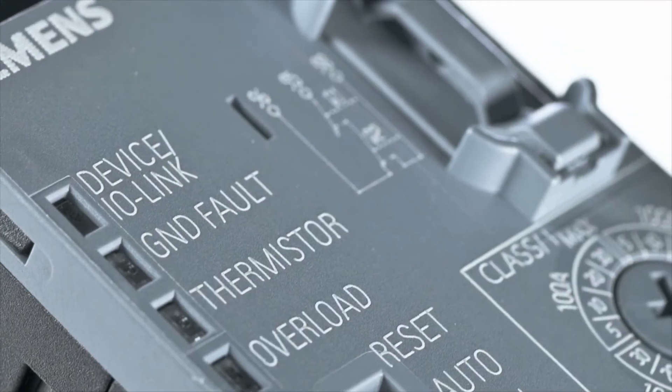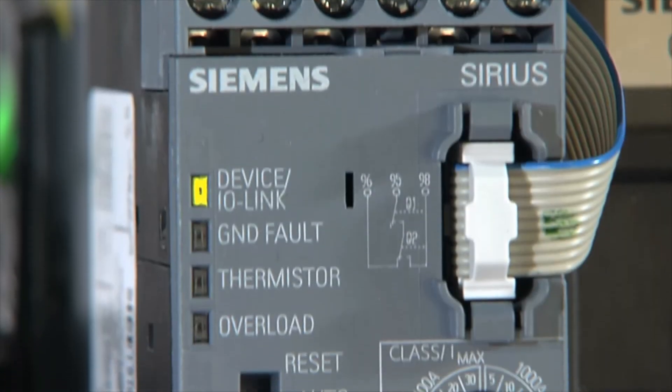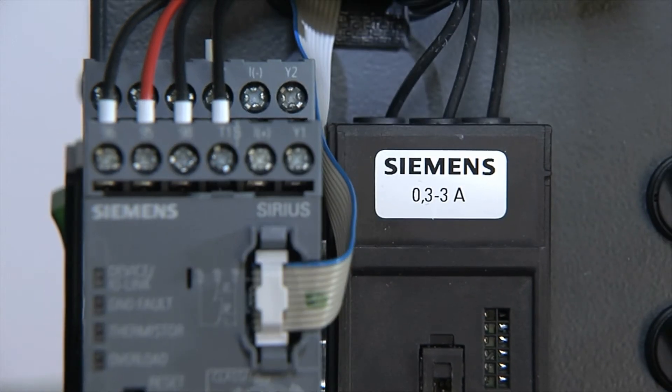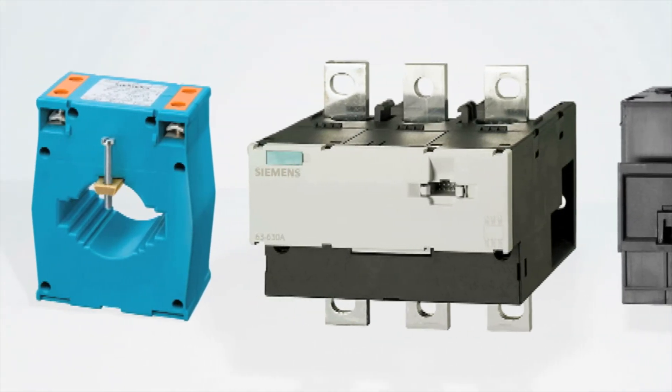Sirius 3RB24 overload relays for IO-Link protect motors against overload, can start motors, and can switch motors under normal operation conditions. The modular devices comprise an evaluation unit and a 3RB29 current measuring module for currents between 0.3 and 630 amperes. Even higher currents can be measured using additional current transformers.